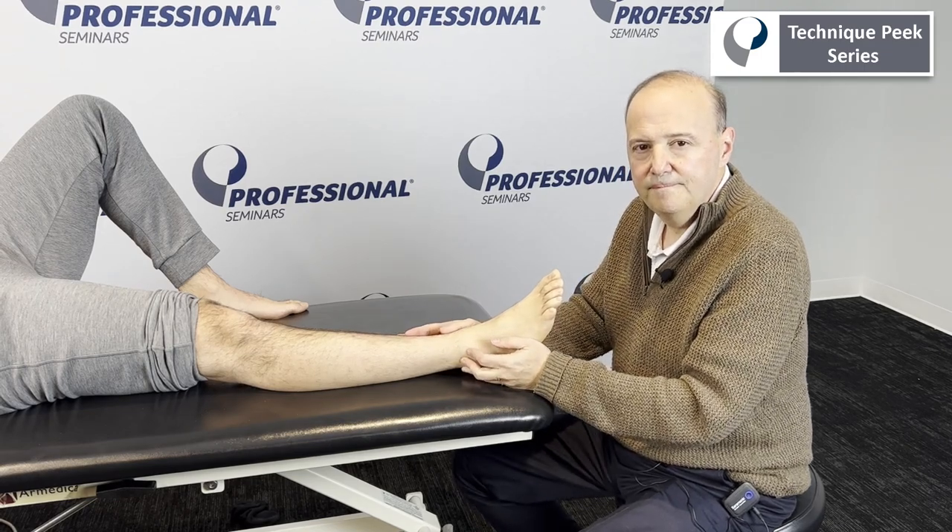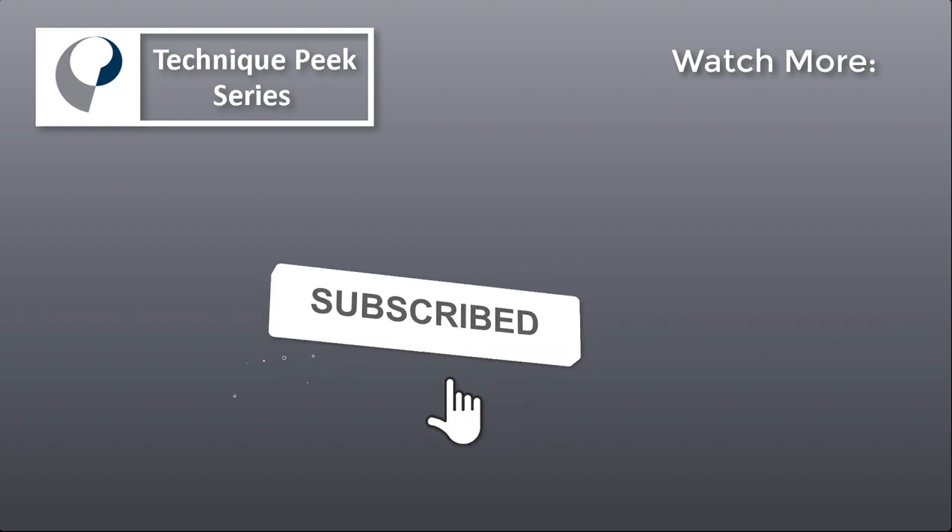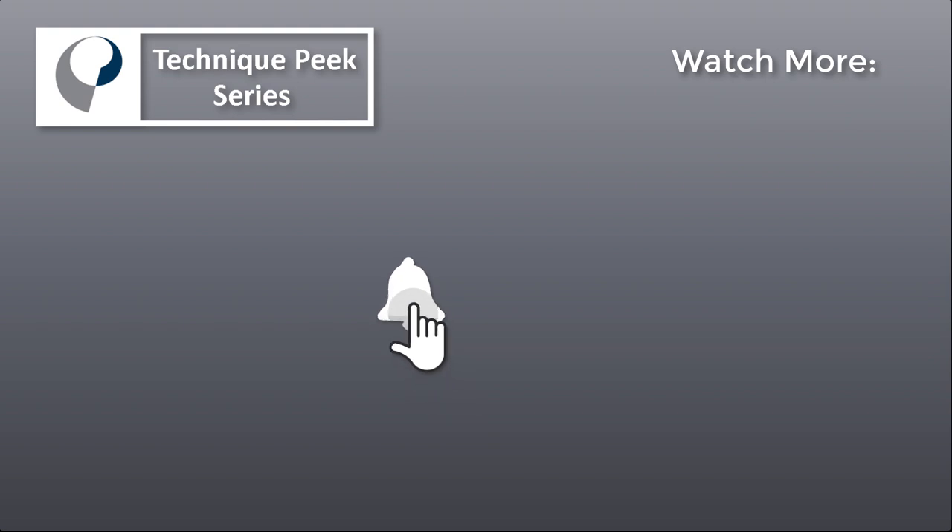Rob Shapiro from Technique Peak. Thanks for joining us today. Bye bye.